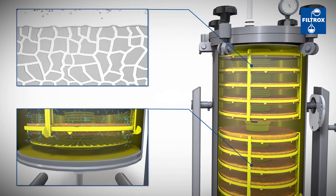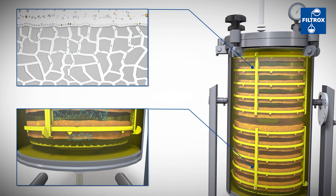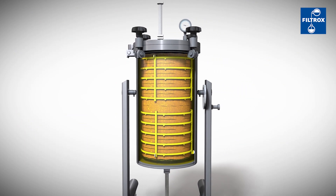Cells and diatomaceous earth form layer by layer the continuously growing, homogenous filter cake. Meanwhile, the antibodies move through the filter cake and filter sheet into the center, from where they are then transported further downstream.